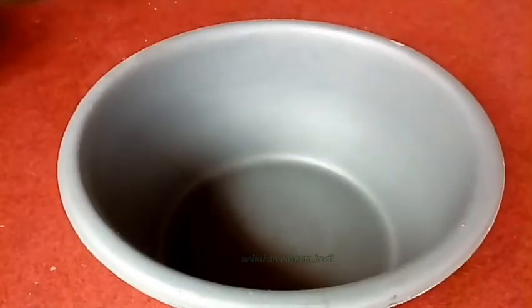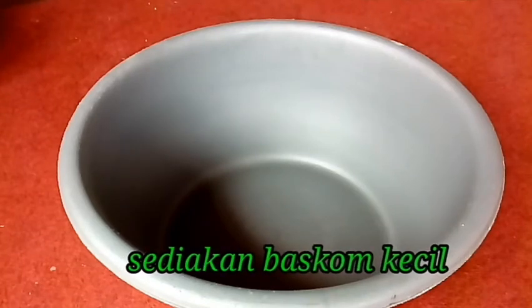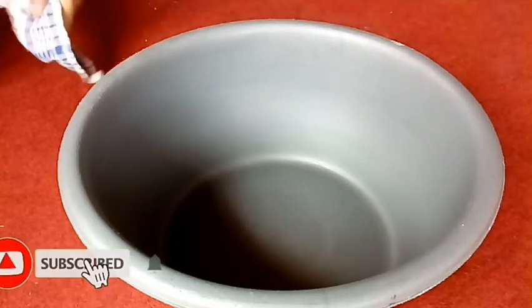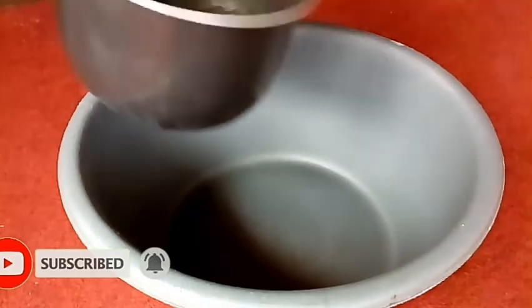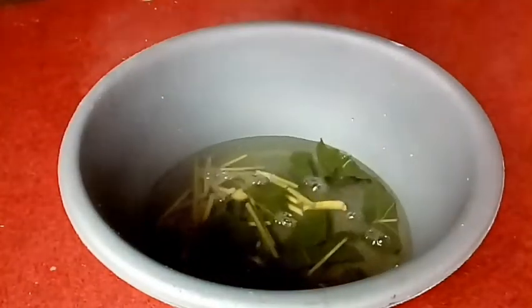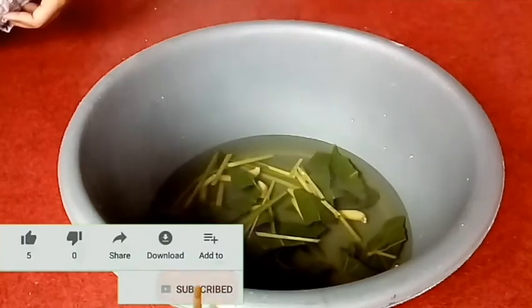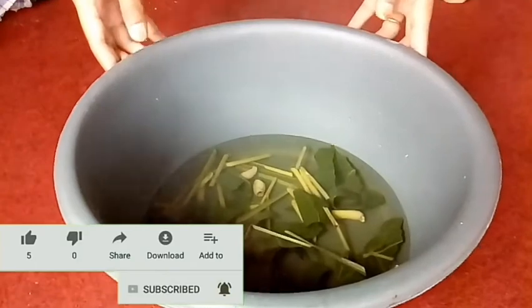Kita sediakan baskom kayak gini. Di baskom inilah nanti kita aplikasikan ya guys. Tuang bahan yang sudah kita rebus tadi ke dalam baskom kecil ini guys. Ini masih panas ya guys, masih panas banget. Dan nanti akan kita tambahkan dengan air bersih.